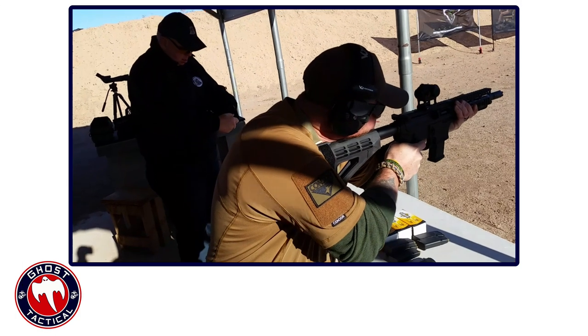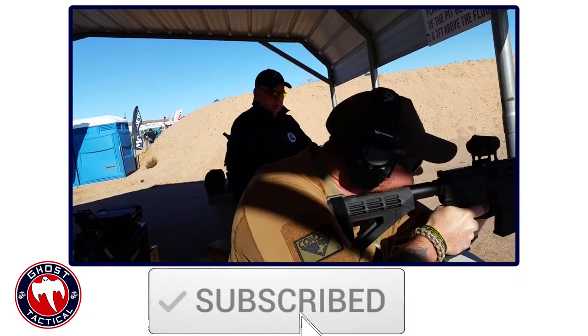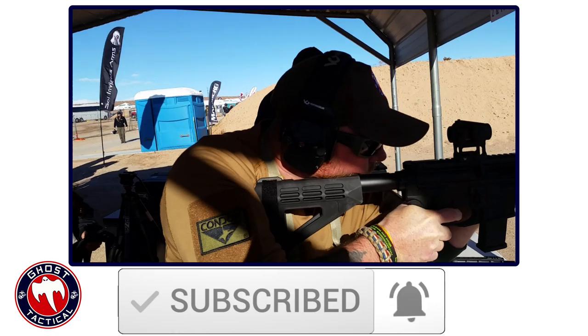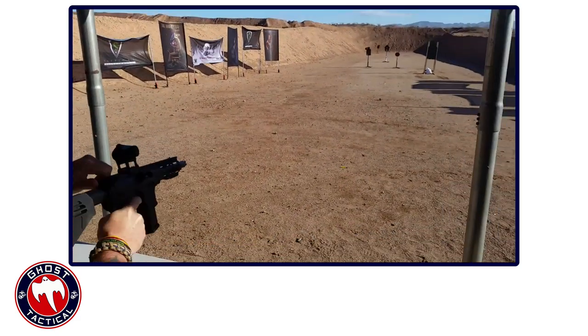Before we unveil our number one pick, make sure you click the subscribe button and the notification bell so you'll receive notifications anytime we release a new video. And now back to the countdown.